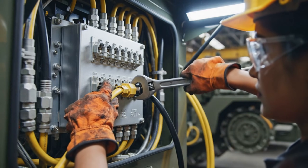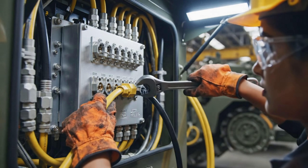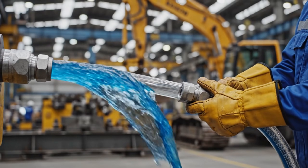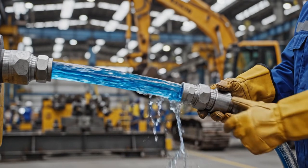The power distribution unit is the heart of the system. Here, the main cables are secured, ensuring a reliable power supply throughout the excavator.